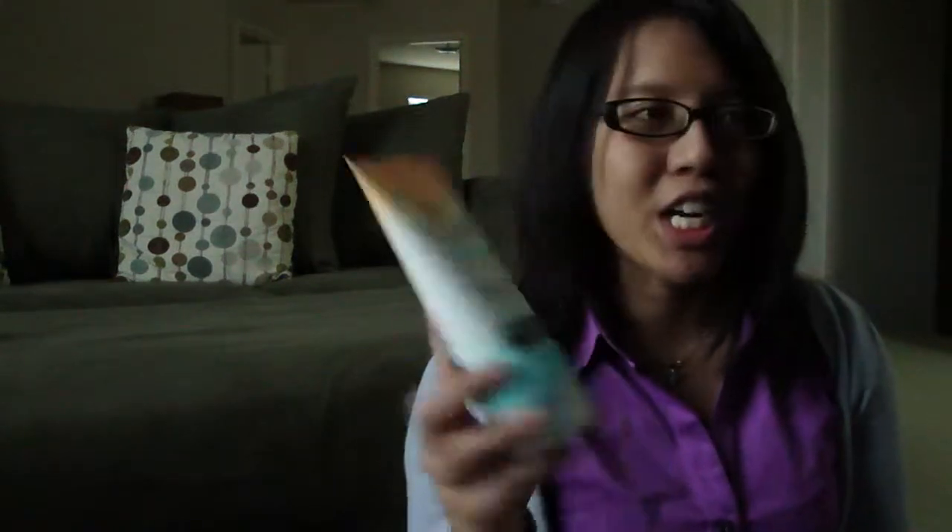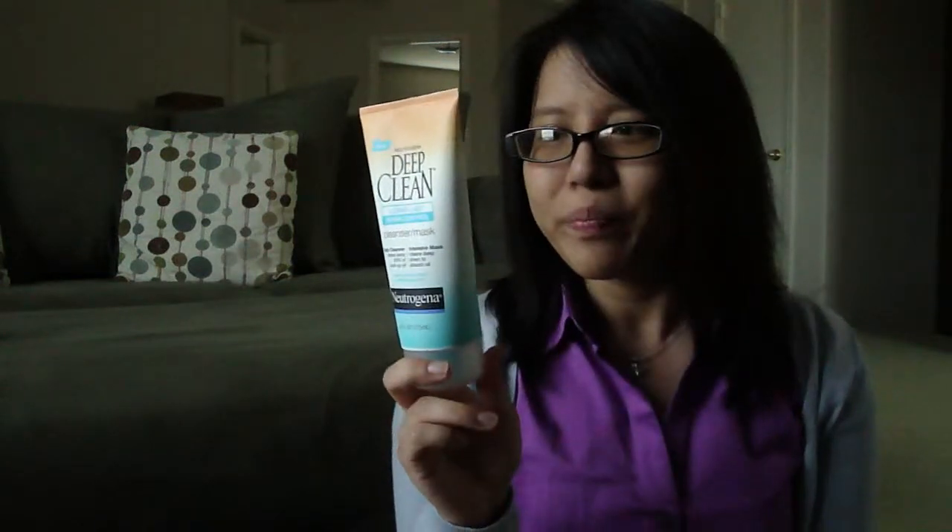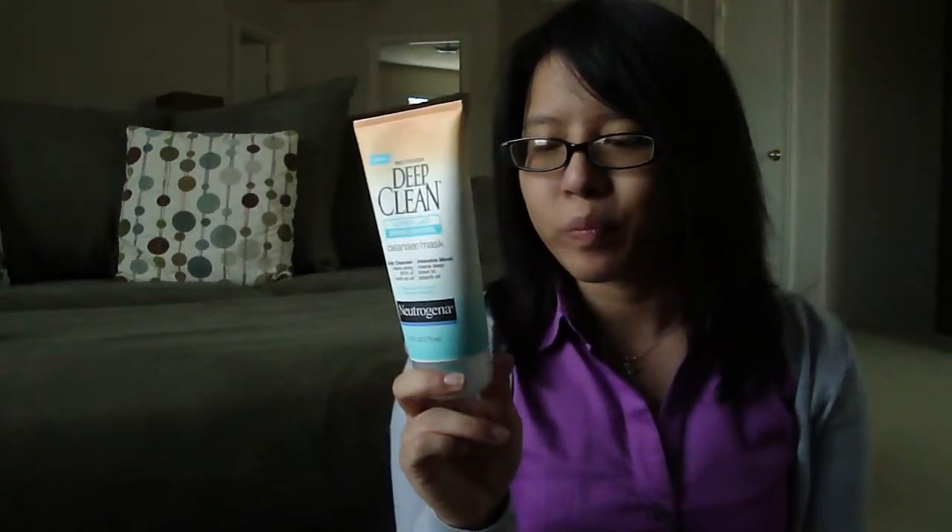A few weeks ago I did a Walgreens haul and I picked up this — the Neutrogena Deep Clean Long Last Shine Control Cleanser. I just want to briefly talk about it and maybe give a quick review. As a cleanser, it clears away 80% of built-up oil, and it is an intensive mask that deep-cleans down to absorb oil. Basically, this is an oil control type of product.